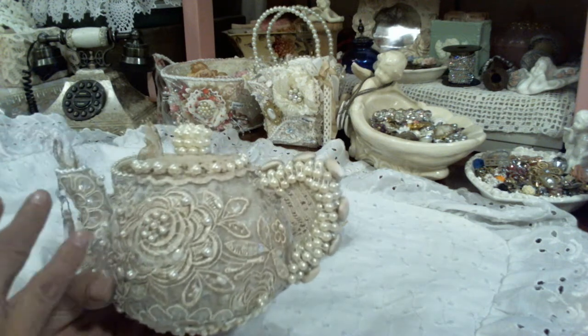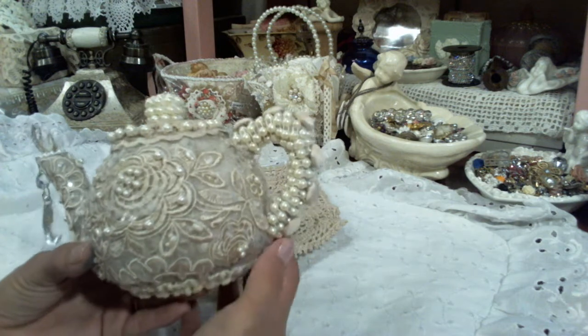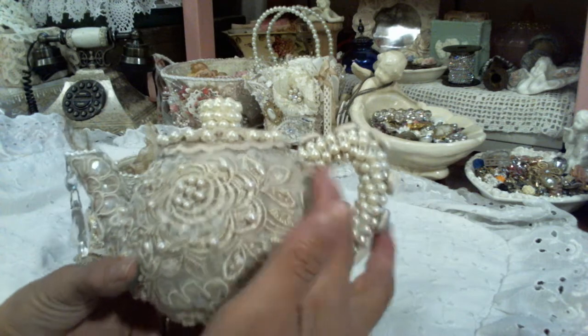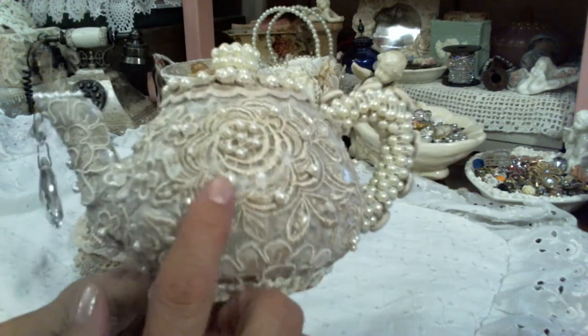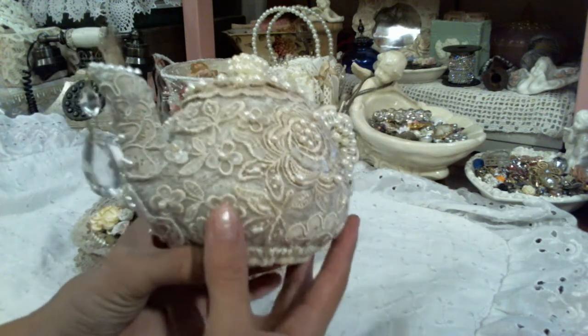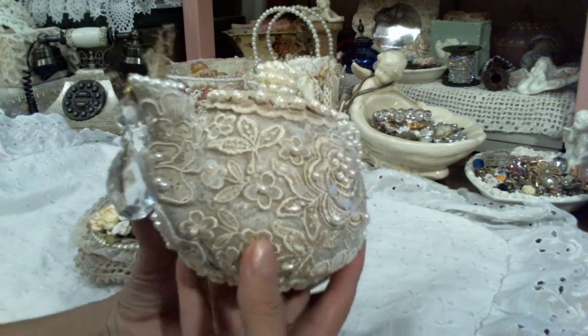Like I said, I either tea dyed or coffee dyed all of this. The first thing I did, as I said, was I covered the teapot with the lace, and then I started breaking up appliques and just gluing them here and there. I wanted mine to look more of a vintage set, and so that's what I went for.